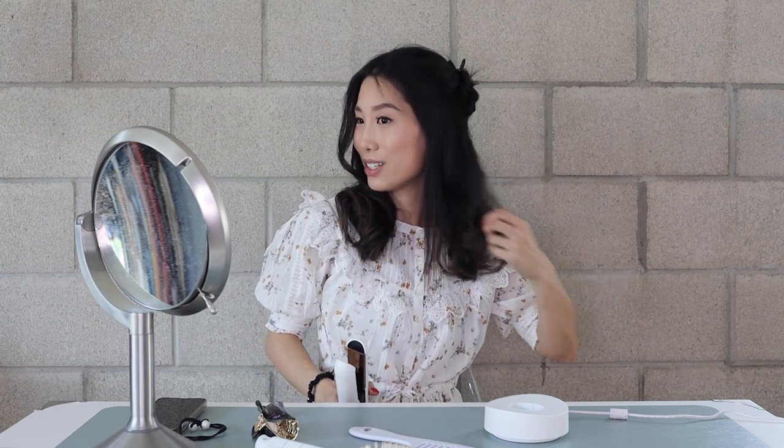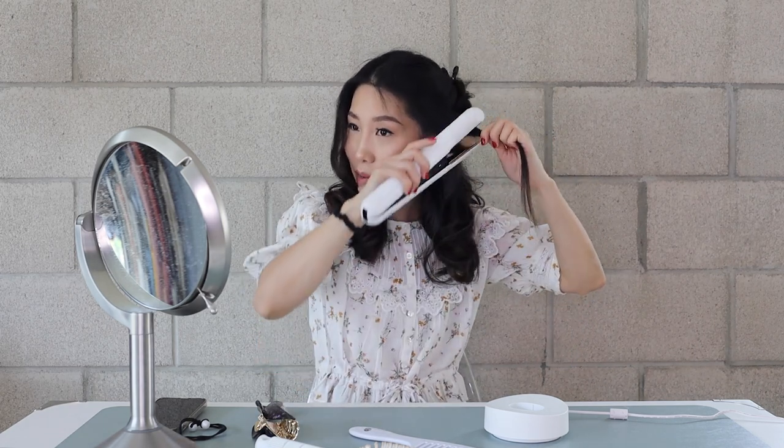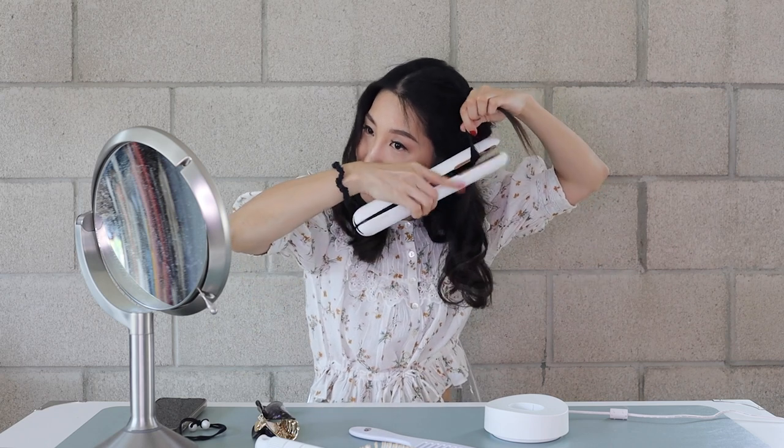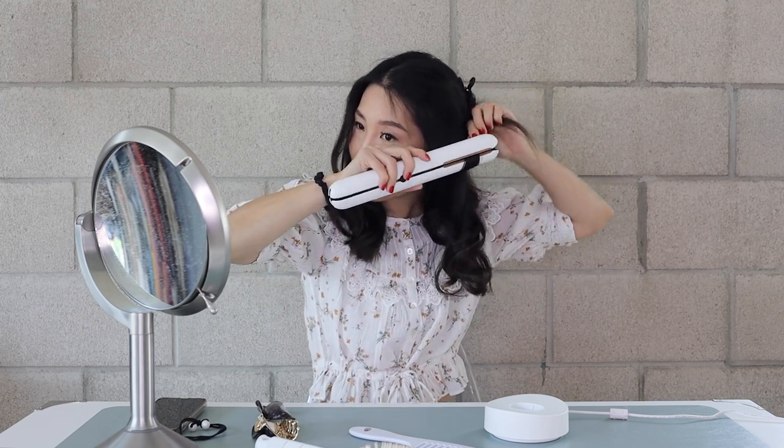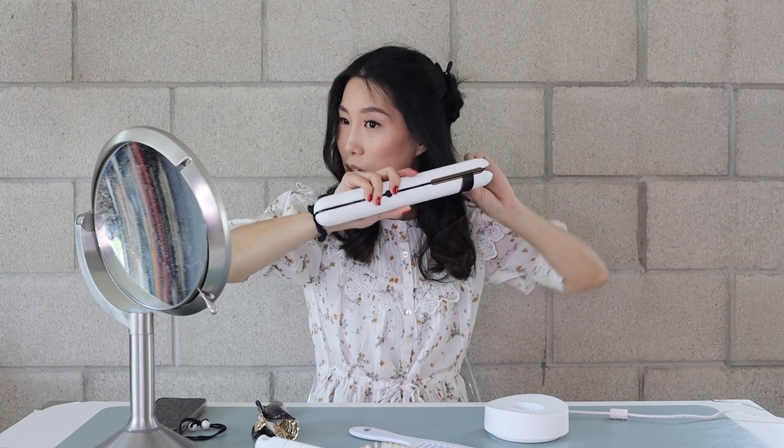Look at this — so beautiful! And the next one again. Since it's very close to the face, I'm gonna change my direction and also do one turn. So that's more like a Z curl. It's loosened and beautiful.